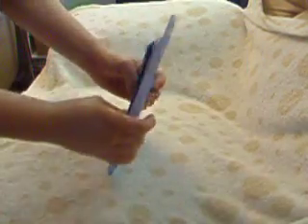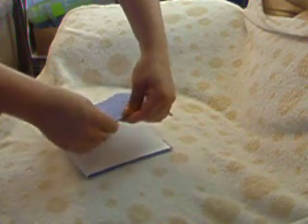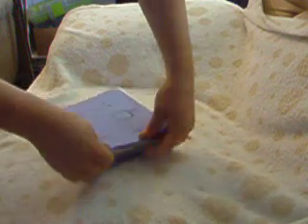So once you've done that, when you're doing the binding, you're going to take this part right here that's open and you're going to fold it down into itself. This is paper so obviously it's not the same thing, but you're going to fold it down into itself like that. And then that's where you're going to do the binding and sewing it together. And then you'll have each of your pages.